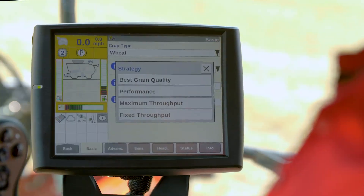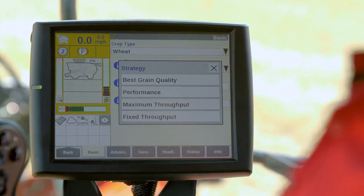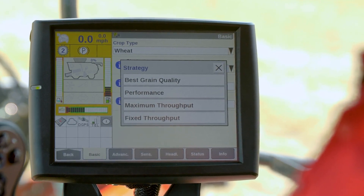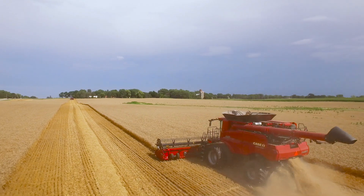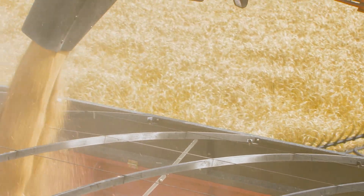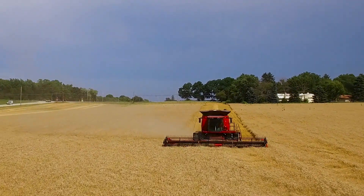Automation makes operation easy. First, operators choose the mode of automation to match their harvesting goals. From there, AFS Harvest Command takes over. Each automation mode prioritizes different harvest outcomes — grain quality to throughput — and continually optimizes based on limits set by the operator. Performance mode prioritizes grain savings and grain quality while optimizing throughput. Grain quality mode achieves maximum grain quality in the tank while also saving grain and optimizing throughput. Maximum throughput mode maximizes the throughput through the machine while adjusting to save grain and maintain a quality sample.